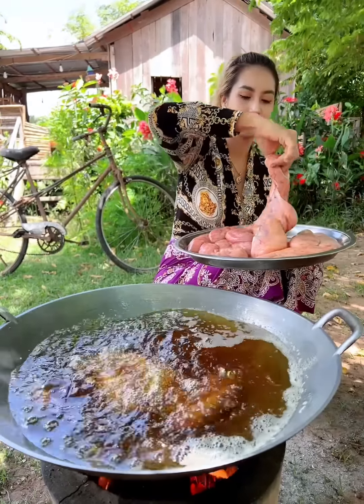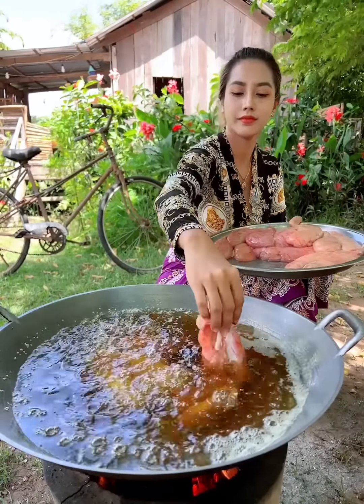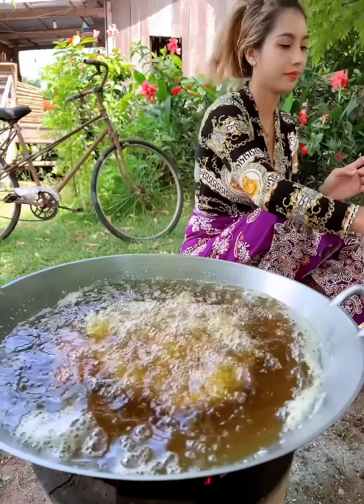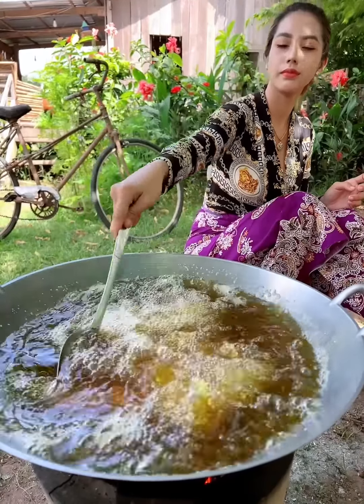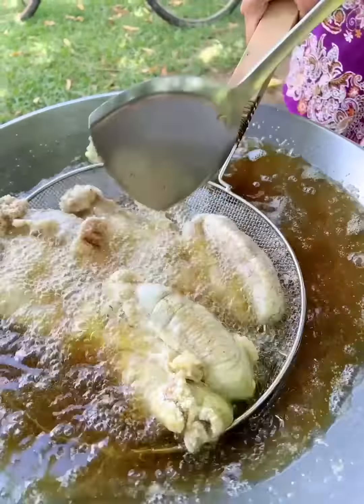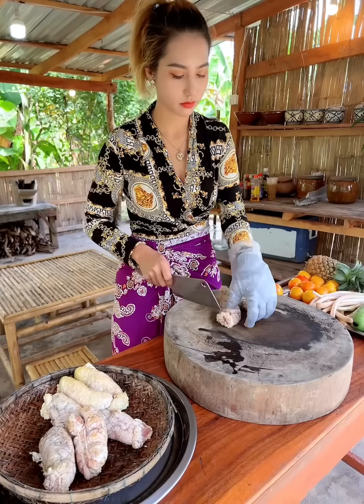Put the hot water into the pot. The water is full. It's hot. I'm going to bring it to a boil.